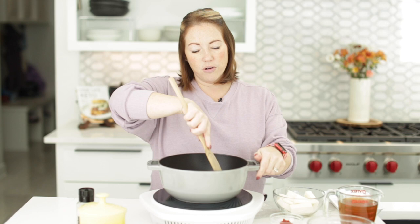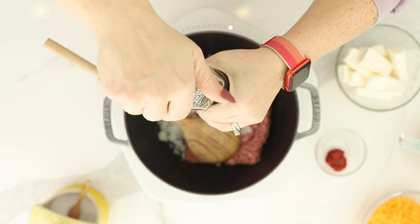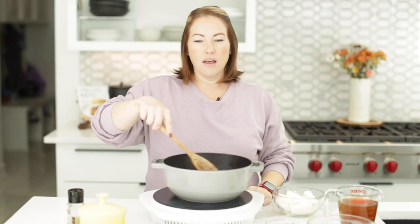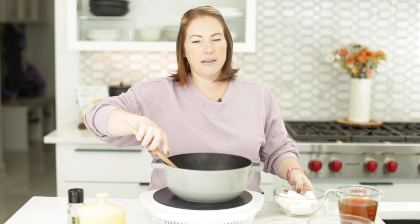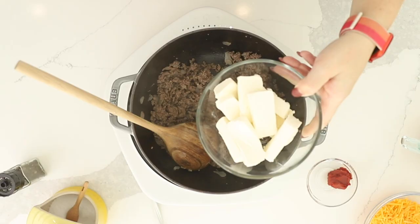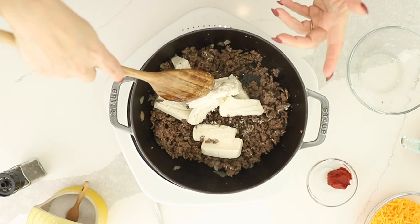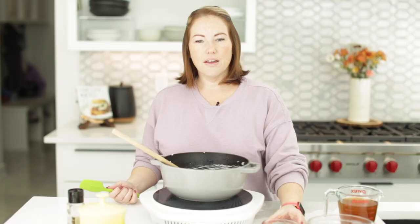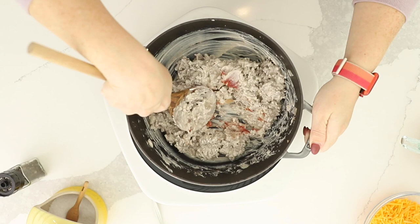I'm also going to season it with a half a teaspoon of salt and some pepper. Our ground beef is finished cooking and I drained all of the grease out because there was quite a bit. Now we're going to add in eight ounces of cream cheese cut into smaller pieces — this is going to stir into the ground beef and make it so much easier to incorporate into our soup. Now I'm going to stir in one tablespoon of tomato paste.